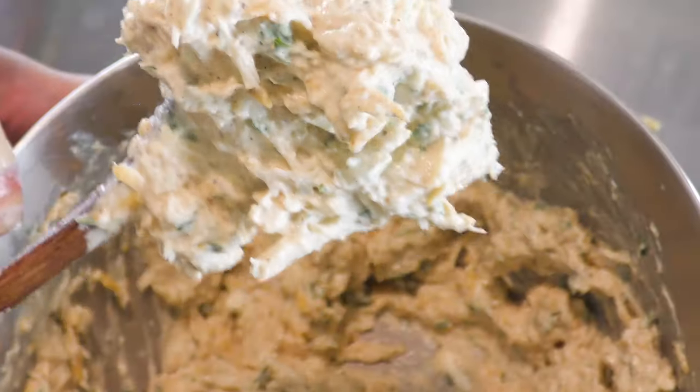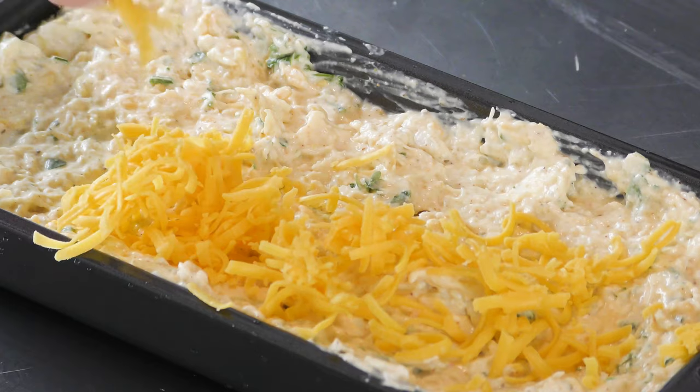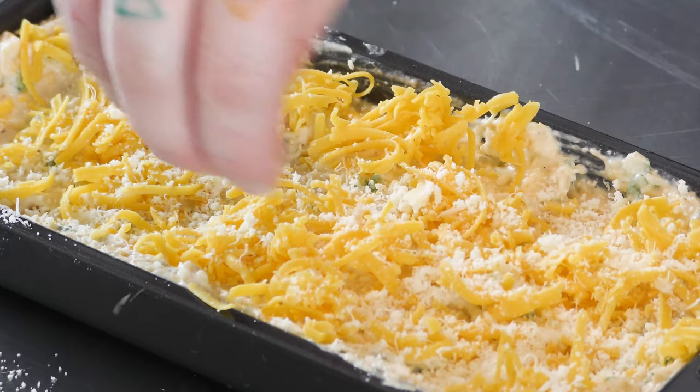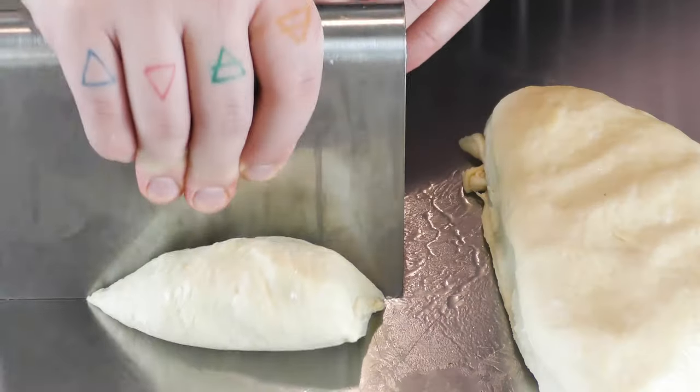Stir together until everything is evenly combined. Pour it into a baking dish, top with a little extra cheddar and parmesan if you're feeling fancy. When you're ready to eat, pop it into a 350 degree Fahrenheit oven for 20 to 30 minutes. You can cover it with aluminum foil to keep it warm if you need to.